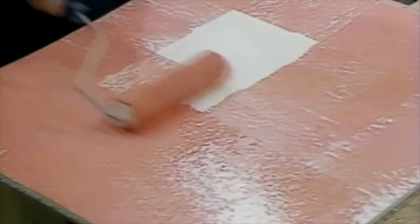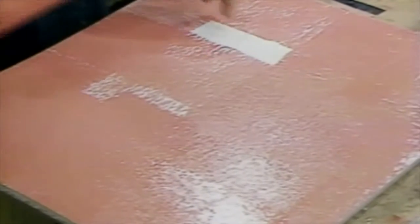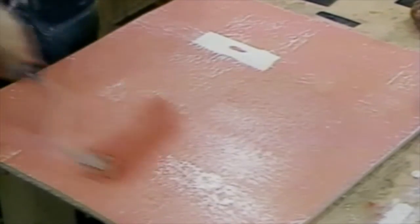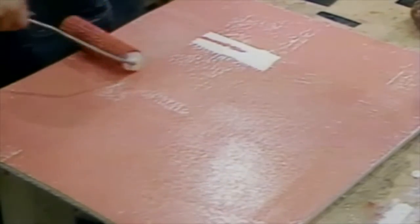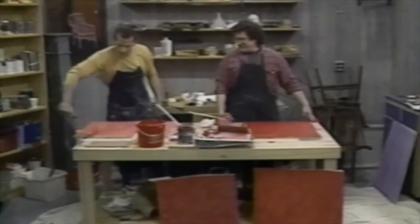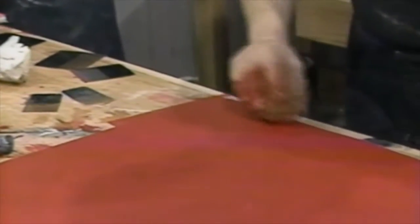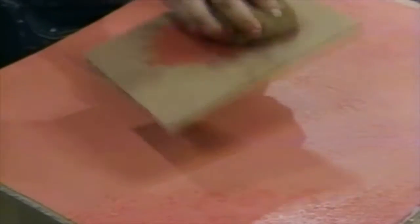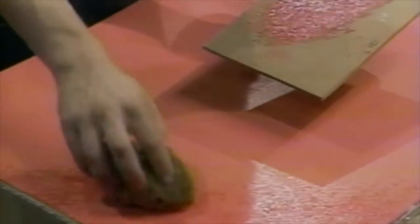I'm going to stipple with the salmon. Again, you're blending the colors together, and it can be a similar effect as the first technique but a bit more muted. I've got a little piece of wood that I'm putting some red on so I don't have to keep dipping into the pan — I don't want to keep picking up huge globs of paint.